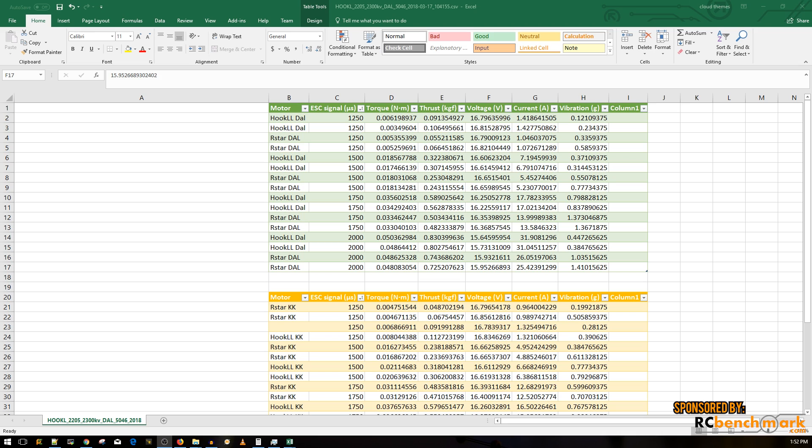The results are in. We tested the Racer Star 2205S versus the Hook LL motor — both 2205, both 2300KV, and both very cheap. Starting with the Dial prop 5046 tri-blades at full throttle: the Hook LL motor achieved a peak of 830 grams of thrust at 31 amps of current, which is impressive for a $10 motor.